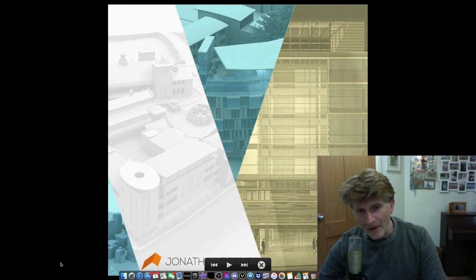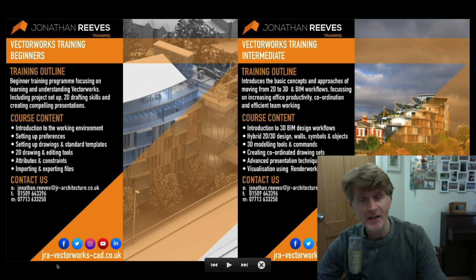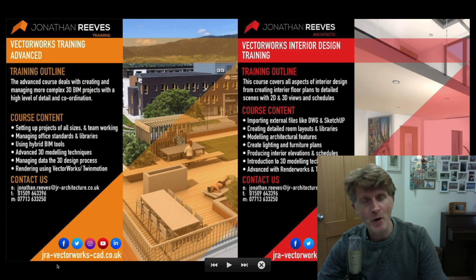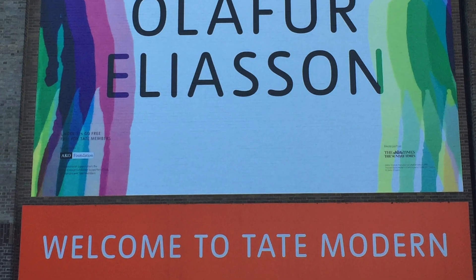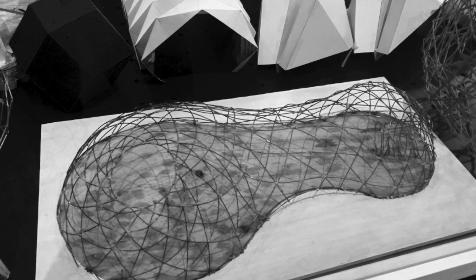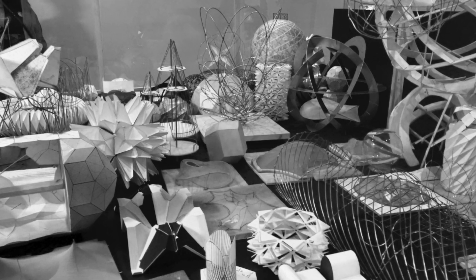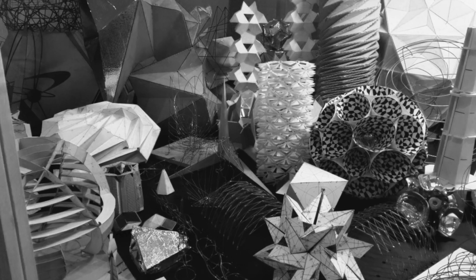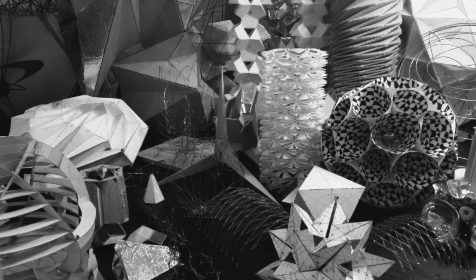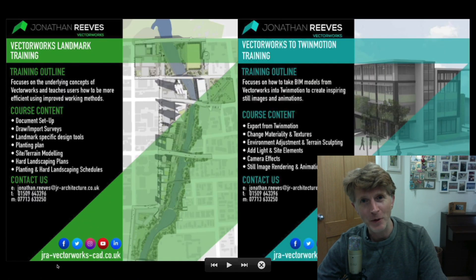Hello everybody, it's Jonathan Reeves here from Innovated Vectorworks BIM. Today I'm going to share with you another tutorial on Vectorworks 2020, but this time we're going to look at some freeform modeling. I went to an exhibition at the Tate Modern recently and was really inspired by an amazing exhibition — I'll recommend it to you in the comments. I kind of fancied doing some freeform modeling with Vectorworks just to see what I could pull off, and I came up with some fairly crazy ideas. Hopefully you'll learn a bit and enjoy the tutorial, thanks for watching.